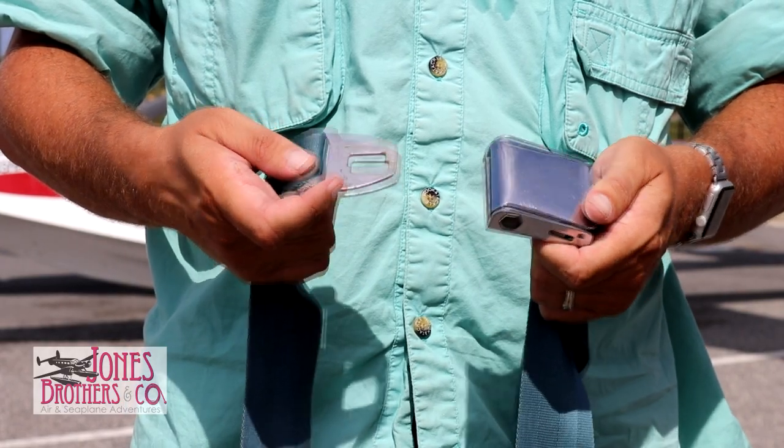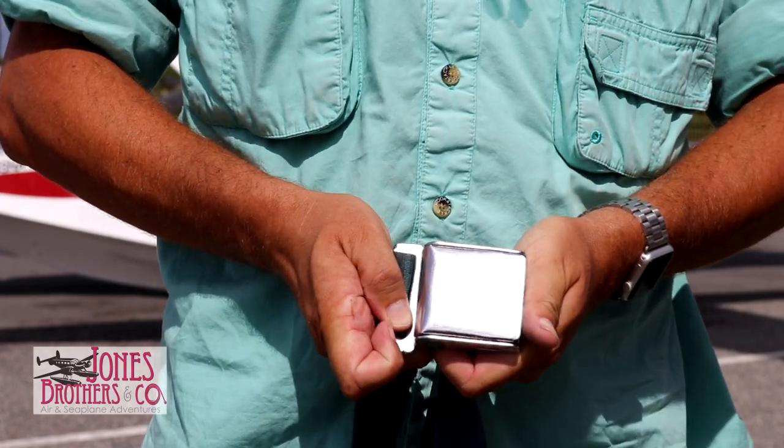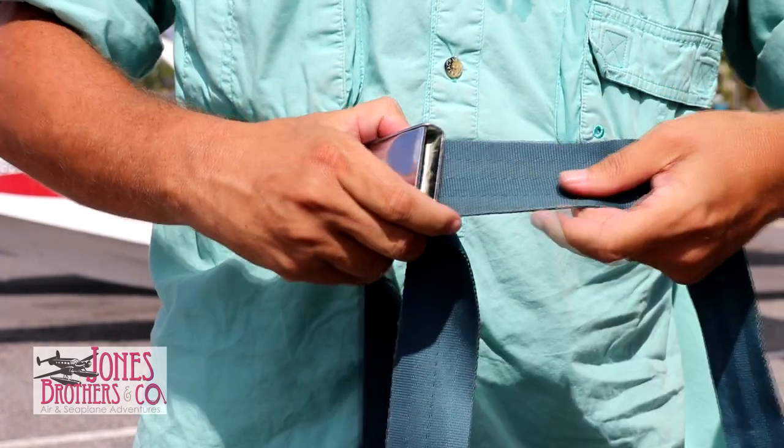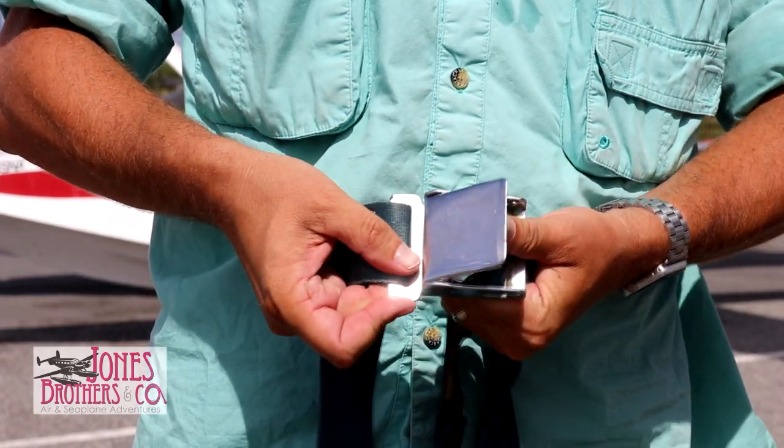To fasten your seatbelt, insert the flat end into the buckle. To tighten, pull the strap. To unfasten the seatbelt, simply lift the flat part of the buckle.